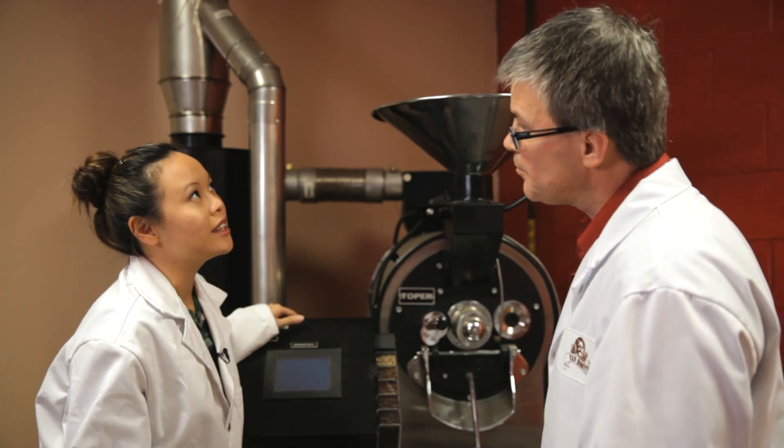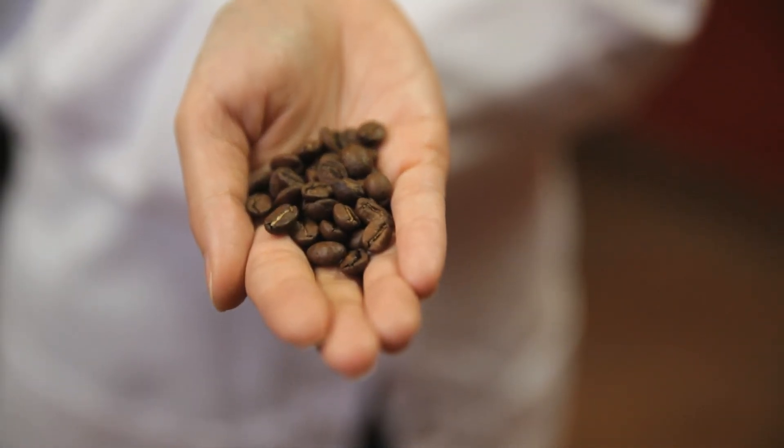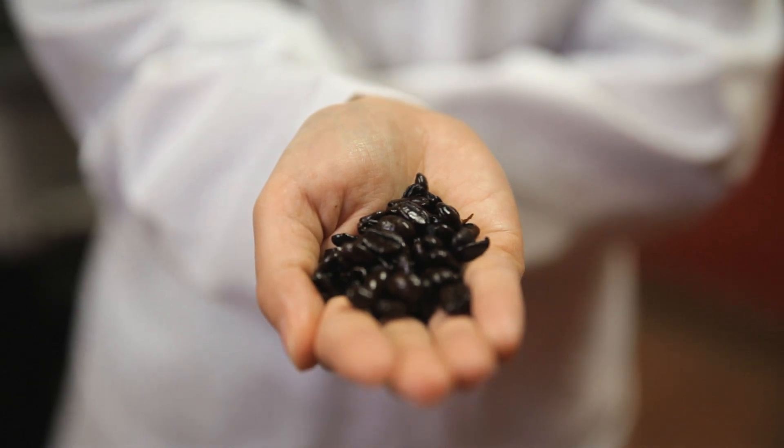So what's the difference between light, medium and dark coffee? A light coffee will have more acidity and more fruitiness. A medium roast is more balanced and has a better body. And a dark coffee is more caramelized, with more bitterness and cocoa notes.